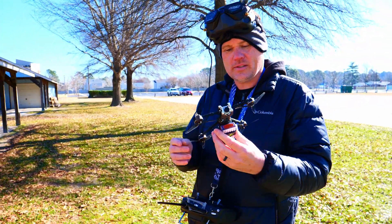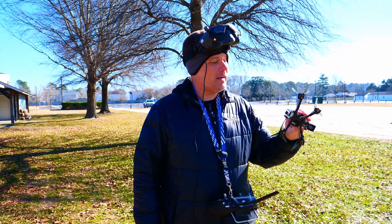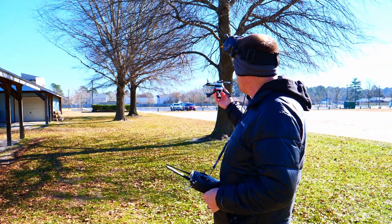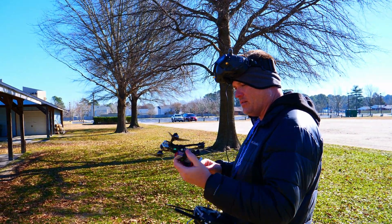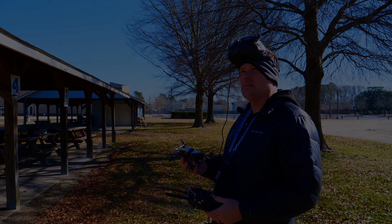I'm kind of curious to see — I want to test it out here obviously, but I'm curious to see if the lower weight will actually allow you to get out of these trees, or if the tree will actually hold it. I don't know, I guess we'll have to find out one day. I don't want to do it today.